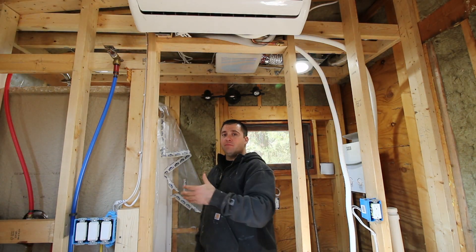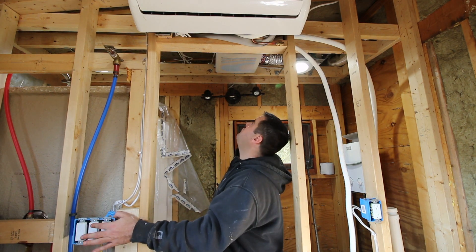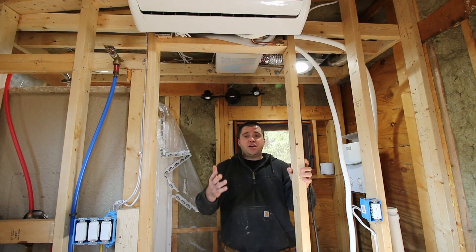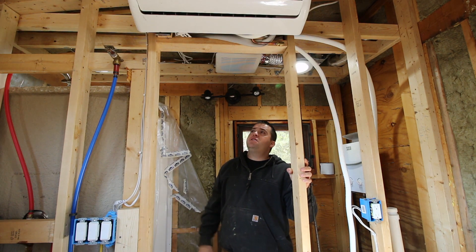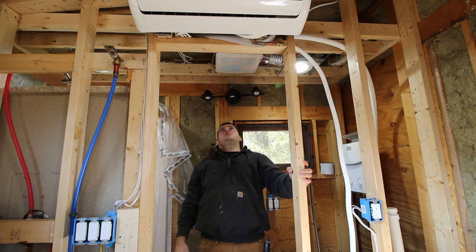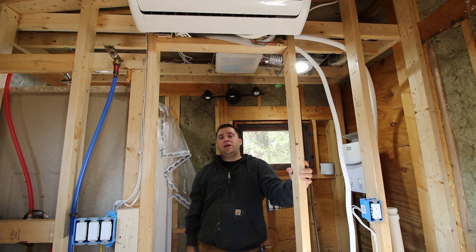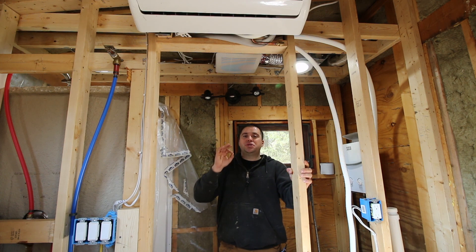So if I want to turn it on manually — if I'm jumping in the shower and I know I'm going to be creating moisture — I can just flip the light switch off and back on right away. And it'll go to amber, meaning it's running. Right now you cannot hear that — I guarantee you can't hear it. It's super, super quiet. You almost have to be completely silent to listen to it, but it is absolutely great.